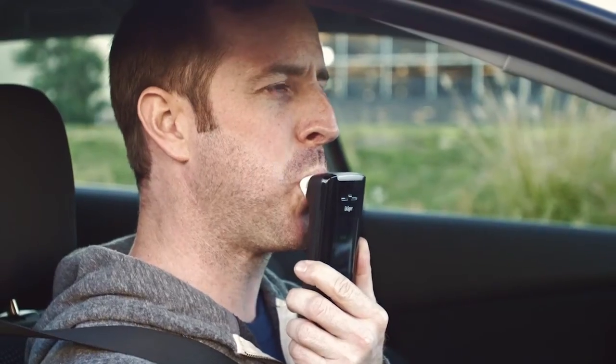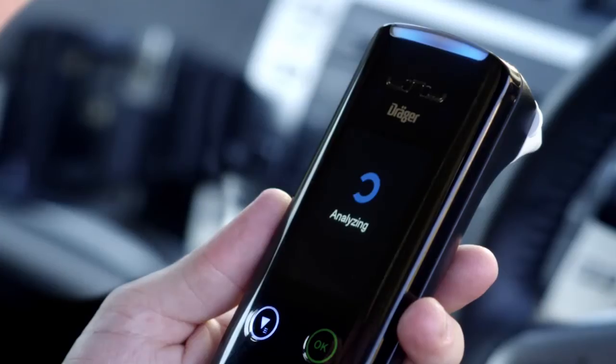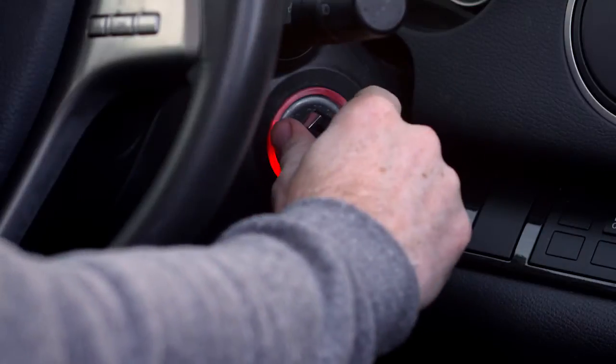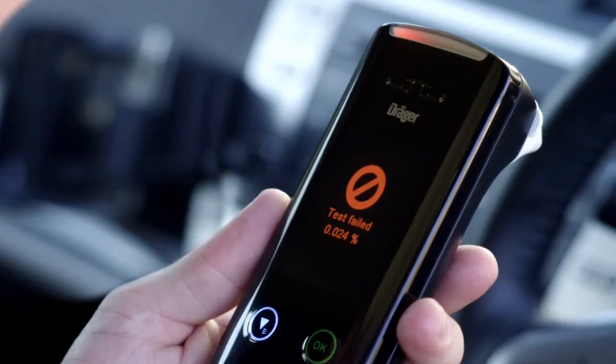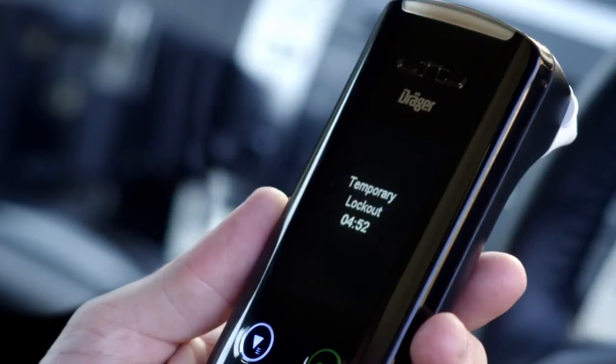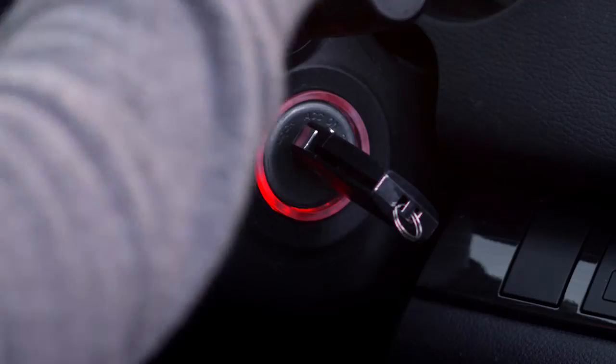Once the tone stops, you will hear three clicks. This indicates you must suck back until the device beeps. Do not stop between the blow and suck. If you provide a satisfactory test, the screen will display 'Test passed' and you can start your vehicle. The handset will then display 'Drive safely.' If alcohol is detected, the display will show 'Test failed.' If you fail a test, the system will record a violation and prevent you from starting your vehicle. The red LED on the top of the handset will flash and the Interlox 7000 will sound.